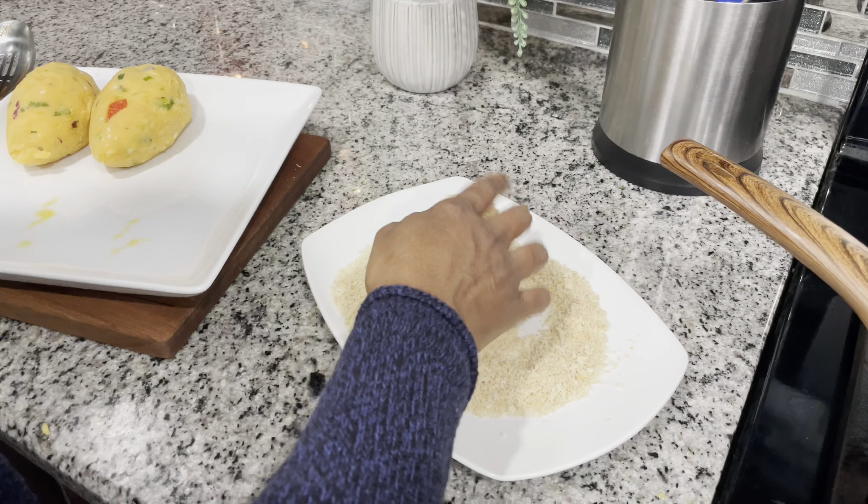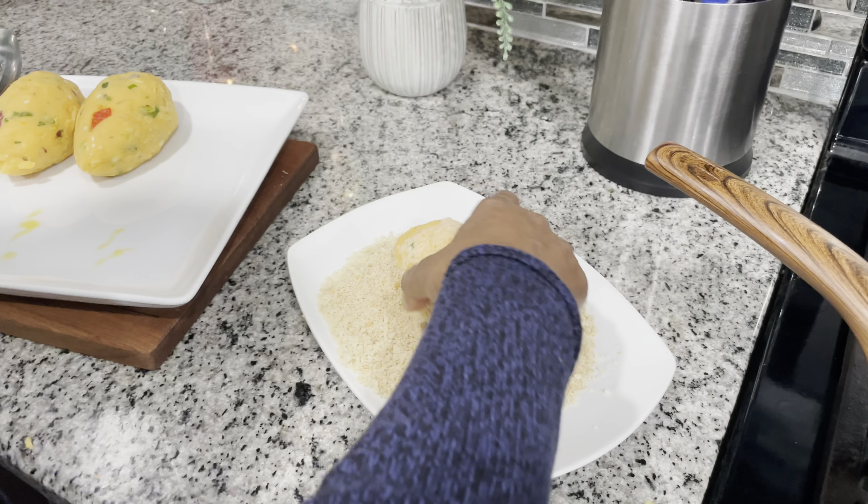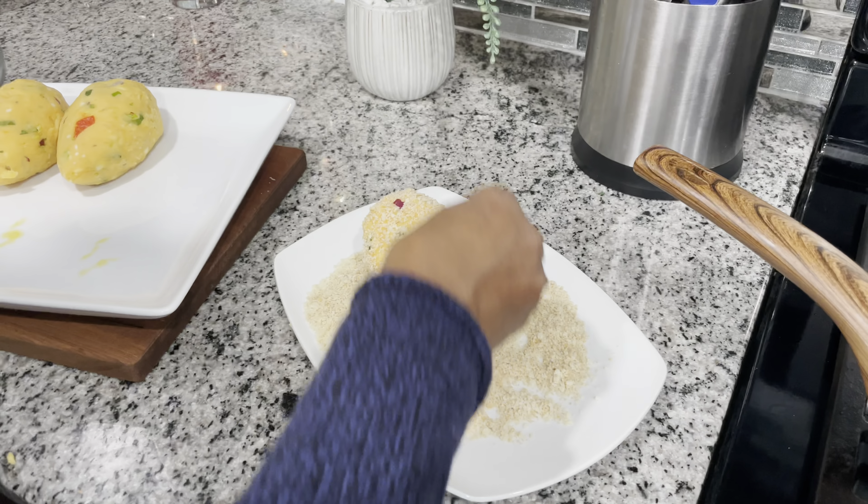Flip it around and make sure everywhere has the breadcrumbs before placing in the oil.